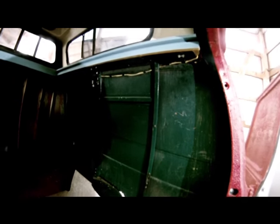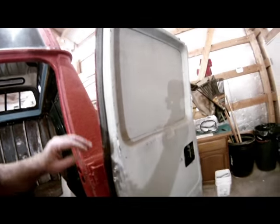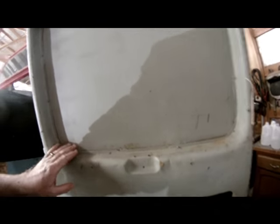There is some surface rust on that sheet metal — doesn't look like it was painted, so probably from condensation. Nothing too serious. The van was green originally, and the back door window was put in with sheet metal, so it's metal there, not wood.